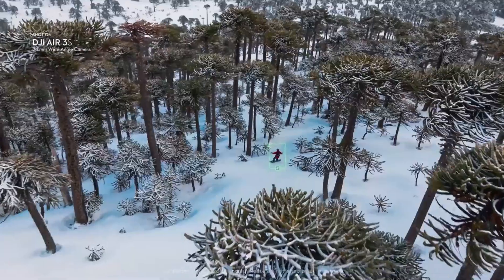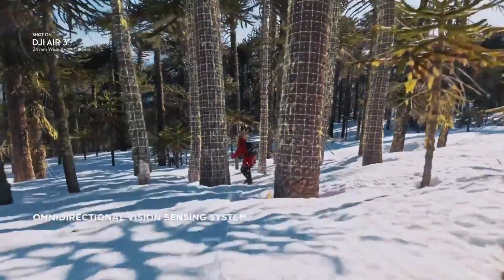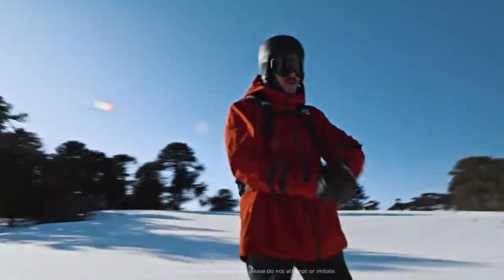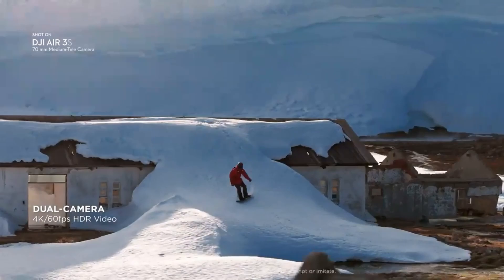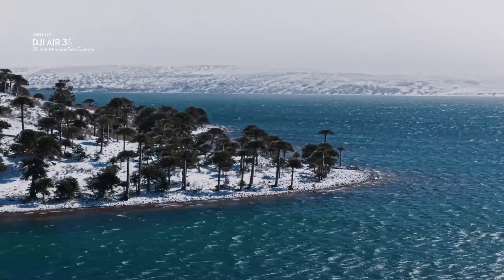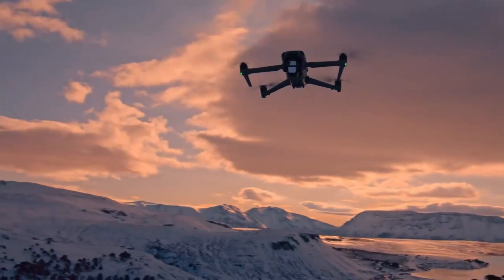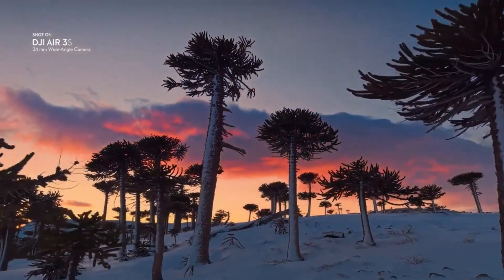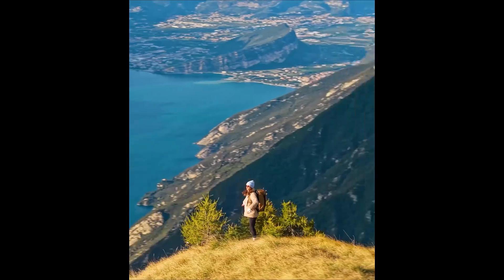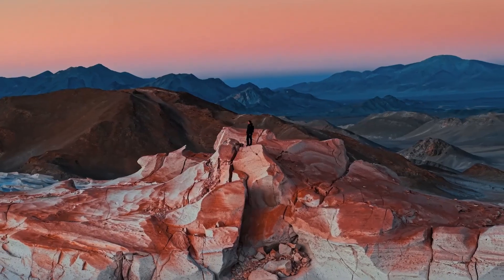The DJI Air 3S comes equipped with LiDAR sensors — it sees the world so well it might replace your prescription glasses. This tech also shines in low light, so whether you're filming a sunset or flying indoors at 3am, this drone has your back. And here's where things get fun: say goodbye to chasing remotes — the DJI RC Track is a magical tracking beacon that makes the drone follow you like a lost puppy.